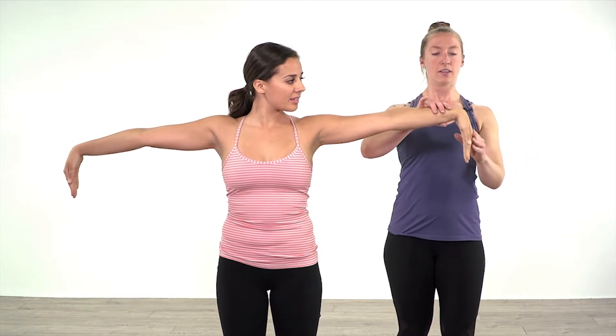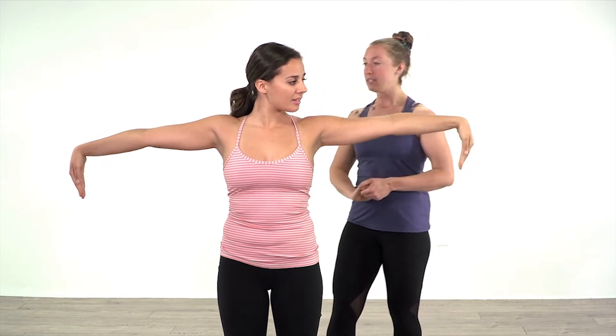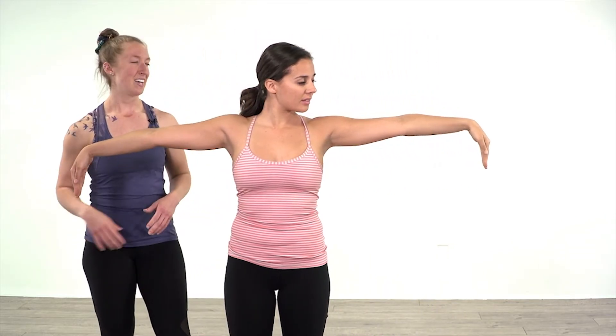The same goes with flexion — you want to make sure that the wrist can flex as well. Julie's got nice wrists; they go both ways with a decent amount of range of motion. Awesome job.